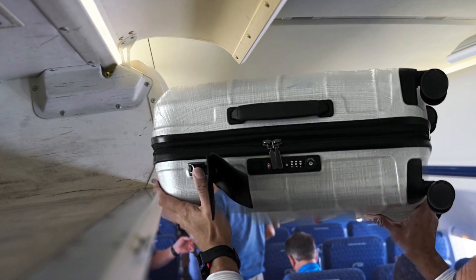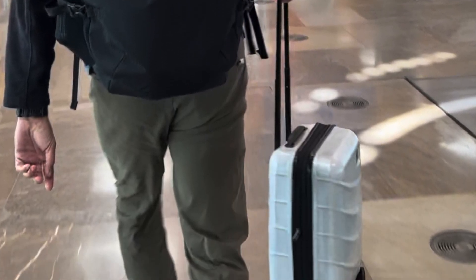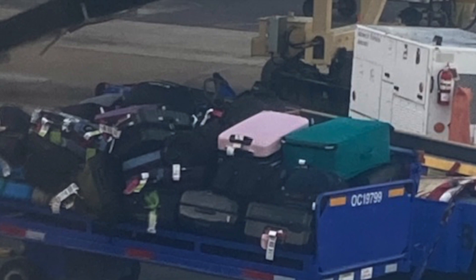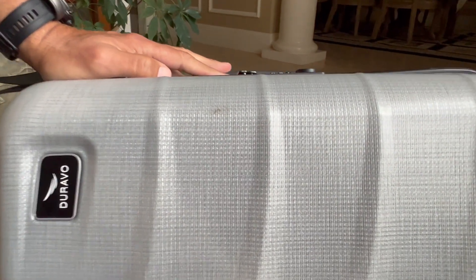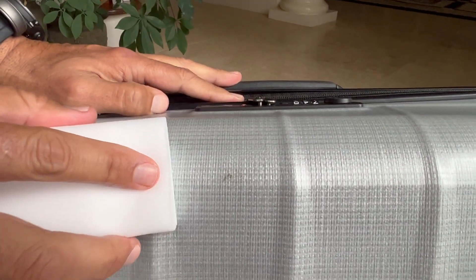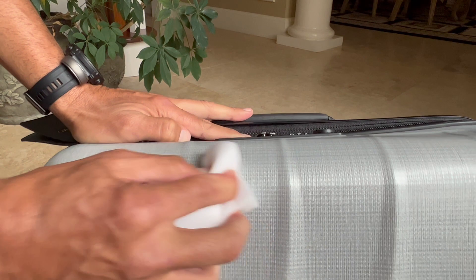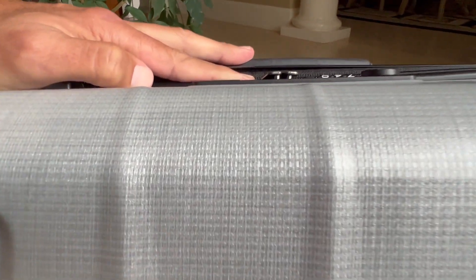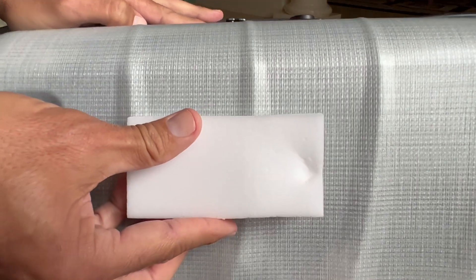On the last leg of our journey, he had to gate-check his new Duravo luggage because of a commuter airplane. We figured this would be a great test to see how easily scuffs are removed. Duravo recommends using a white magic eraser to remove scuffs. We tried that once we got home — and the scuffs came off extremely easily. On some of the scuffs, you didn't even need the magic eraser; you could just wet your finger and rub them off.